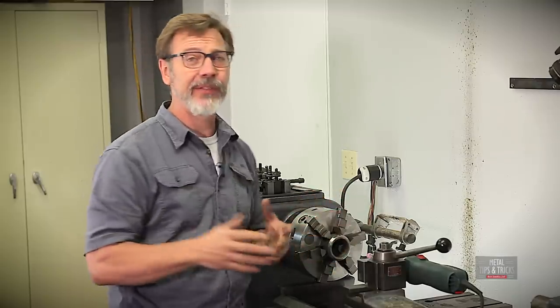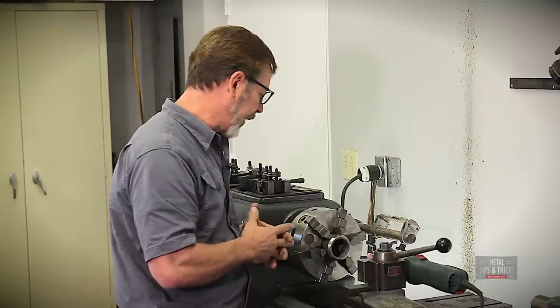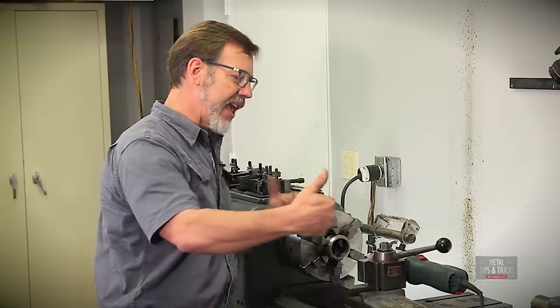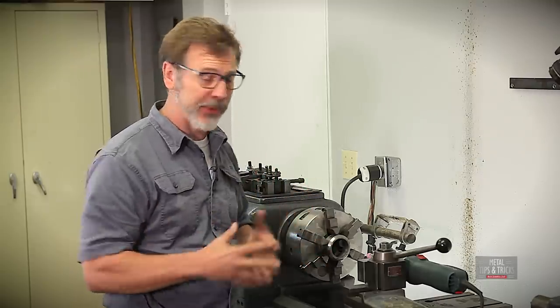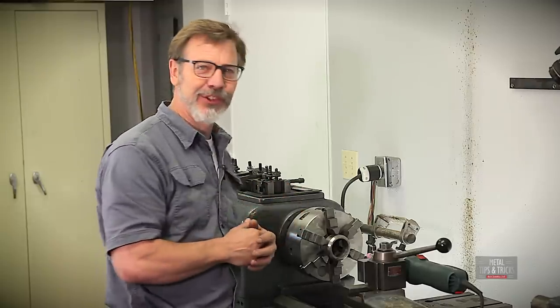I'd like to do a whole video on aligning a lathe. If you guys want to see how to align a lathe, just put some notes in the comments and if I get enough interested people I'll do that. The reason you have to align this is: if the bed is twisted in any way and we grind this out, we're not going to get an accurate grind — we're defeating the purpose of what we're trying to do in this video. Let's bring you in a little closer and start doing some grinding.